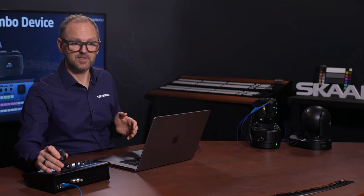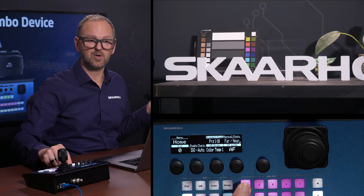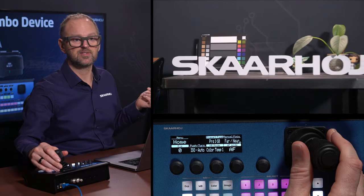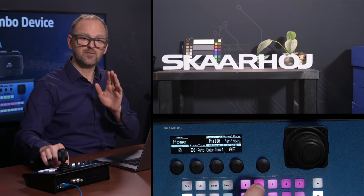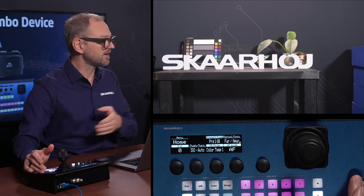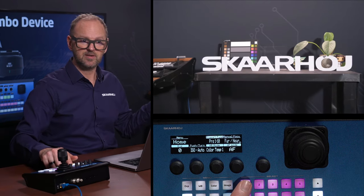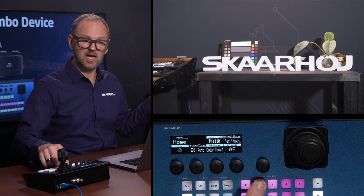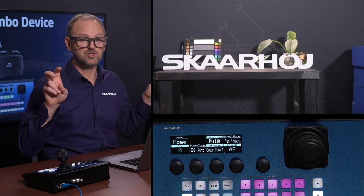What about preset recall? Yes, that's actually possible as well, but it has some limitations. Let's press and hold here — it's going to store this preset for us. Let's then move over to the side a little bit and store this second preset. Now we've run into the first limitation, and this is not a technical limitation in the Skarhoi product — it is a limitation due to the setup. We move pan-tilt wise into position and then to the second position, but the zoom doesn't follow along, and that's the issue.